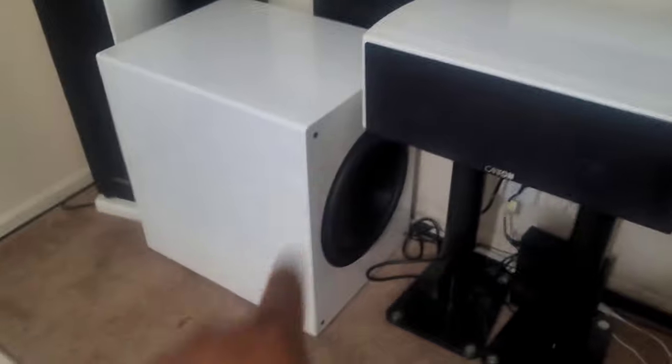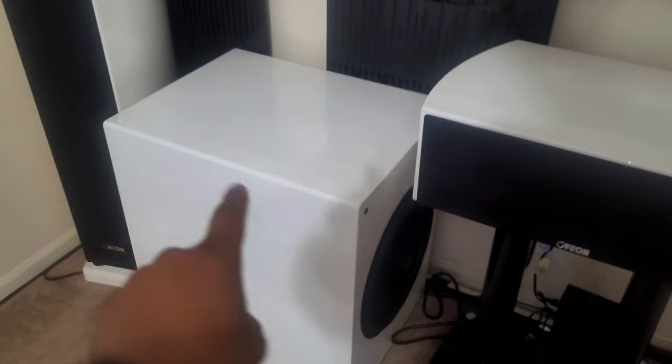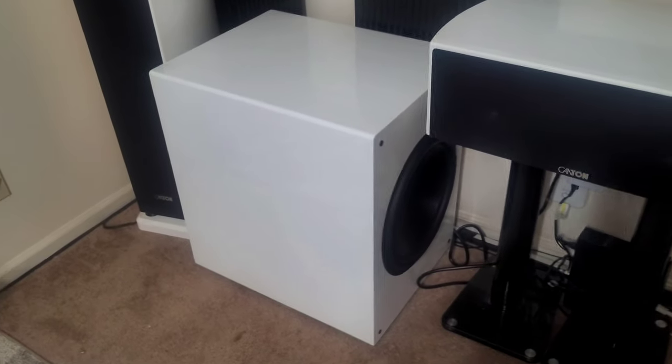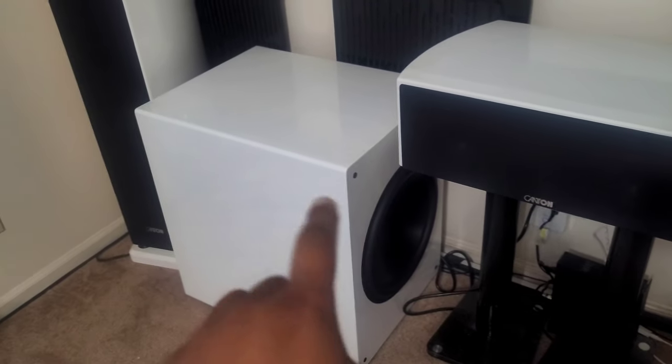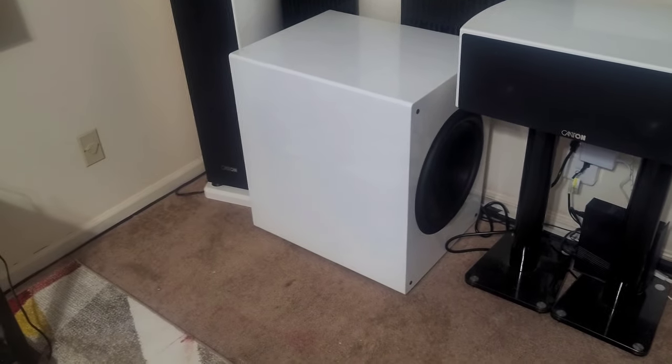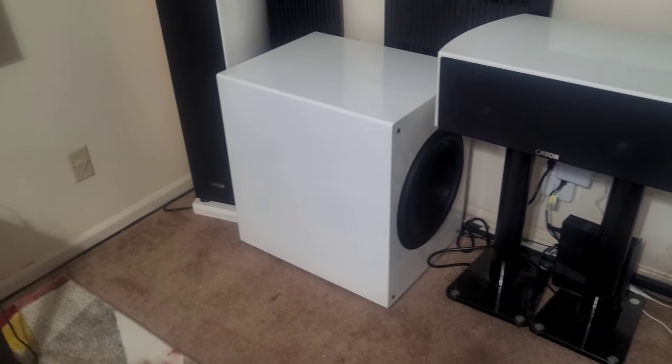I decided to take it a step further — we are actually going to clone one of my subwoofers that I own right now. I'm going to turn the camera around and show you. This is my Rhythmic subwoofer, the Rhythmic G25 HP. It is the boss dog of the system — it has dual 15-inch subs inside a sealed enclosure with an 1800-watt RMS amplifier.